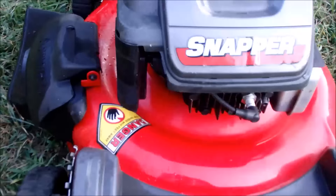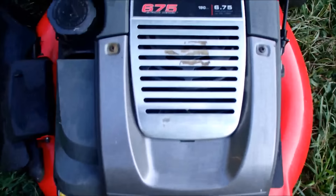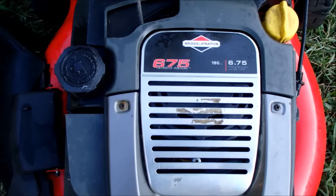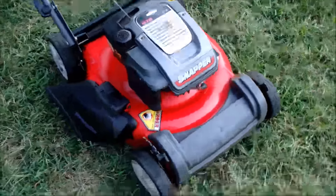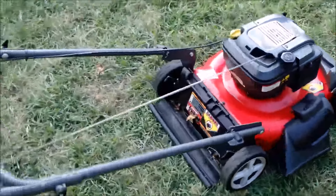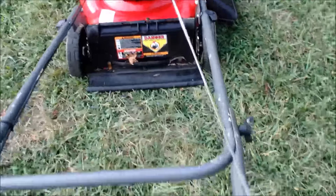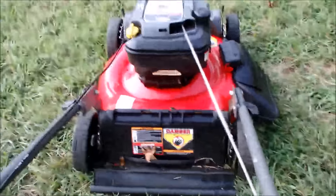Let's see if it'll start up. This is an auto choke engine — no primer bulb. And it is the 6.75 Briggs and Stratton engine, a great engine. Not all that impressed with these kind of snappers. Let's see if this thing will even start. It's real hard to start it with the handlebar way down like it is.